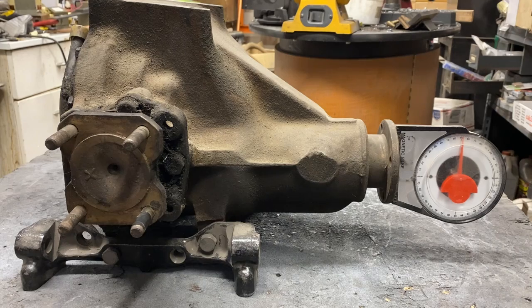You measure the angle of the transmission, see how much it's sloping down, and then you set the differential to match — angling it up, solid mount it, and away we go. Sadly, it's not that simple.